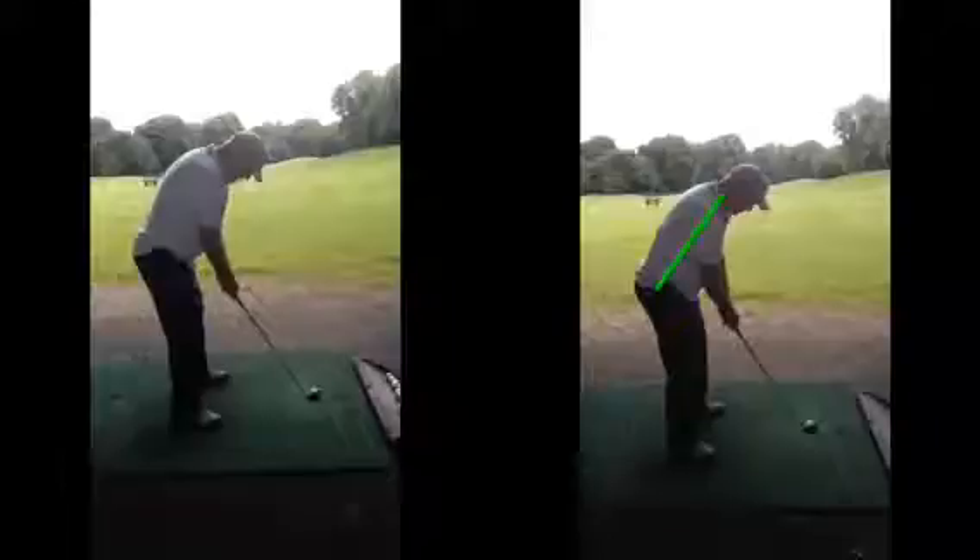If we look on the left hand side, there certainly was a distinct sort of hunching in the spine, head sort of quite down on the chest there, and that's going to restrict your body's ability to rotate — so because of that, your synchronisation with the swing isn't going to be very good.